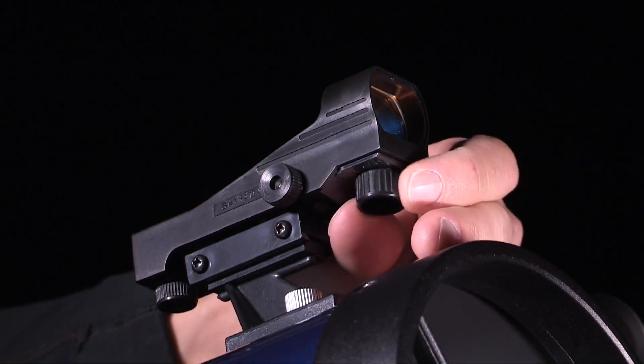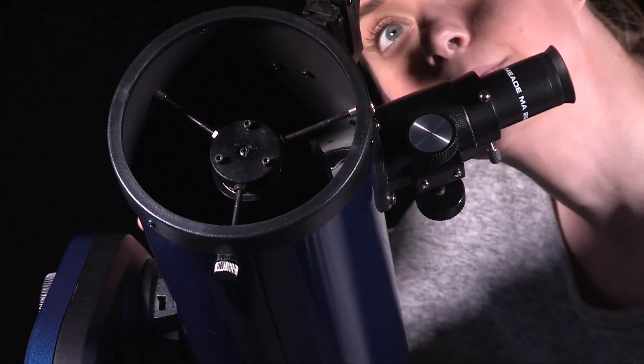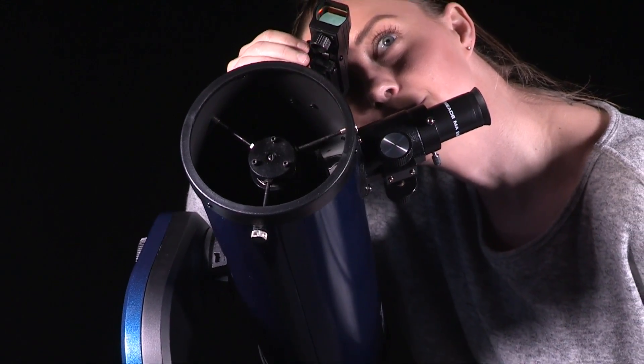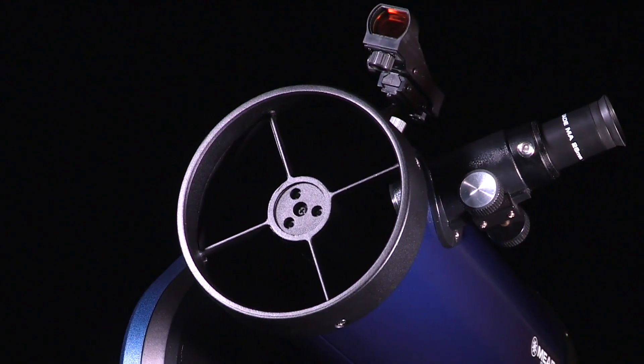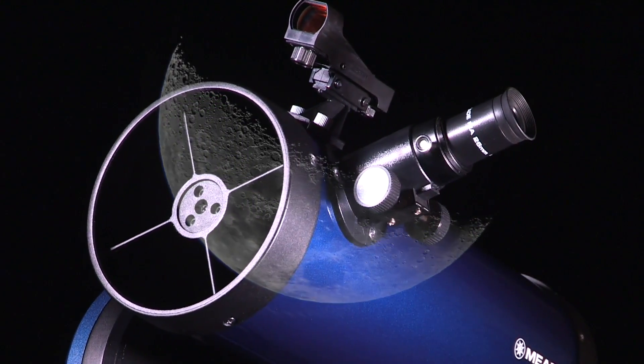Turn the knob at the front of the finder scope to the right to turn the red dot viewfinder on. Looking through the viewfinder, turn the viewfinder's two alignment screws until the viewfinder's red dot points precisely at the same object as centered in the eyepiece. The red dot viewfinder is now aligned to the main telescope. Check this alignment on a celestial object, such as the moon or a bright star, to make any necessary refinements.